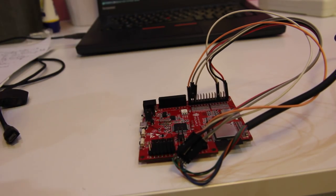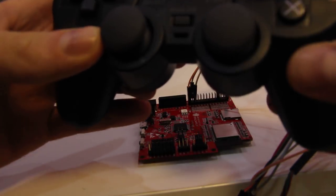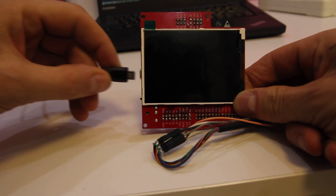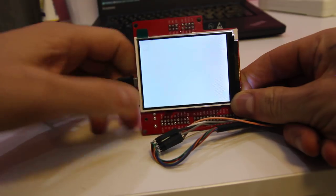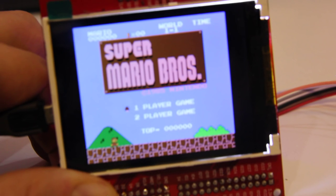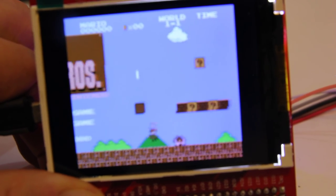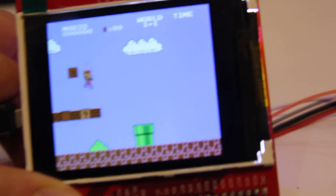I thought it would be more interesting to go a slightly different route. So what I did was — this is a PlayStation 2 controller, which is connected to it using these wires — I basically downloaded a NES emulator and ported that to the ESP32. And as you can see, that actually works fairly well. The NES emulator is known as NoFrendo, and it's a pretty capable NES emulator.